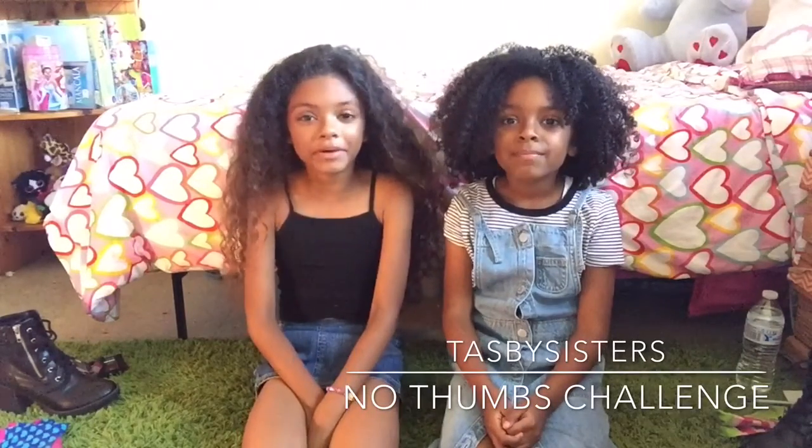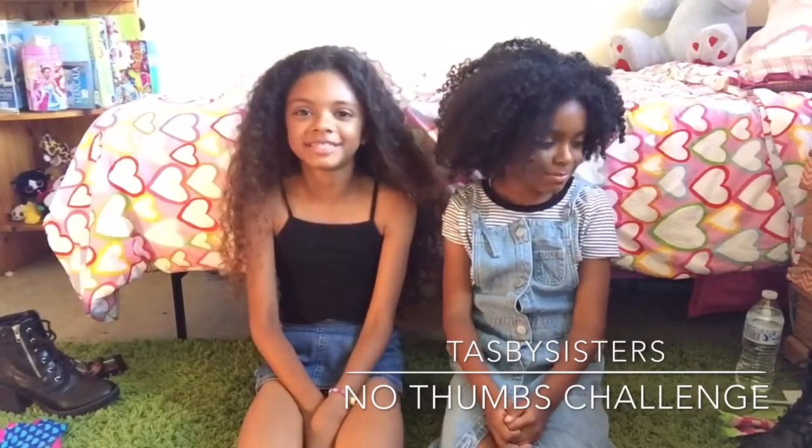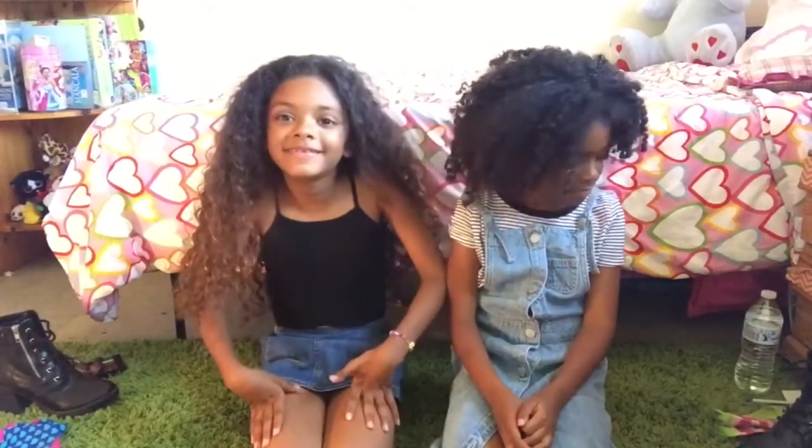Hey guys, it's the Taffy Sisters and today we're going to do the No Thumbs Challenge. We're going to do five things, so let's get started.